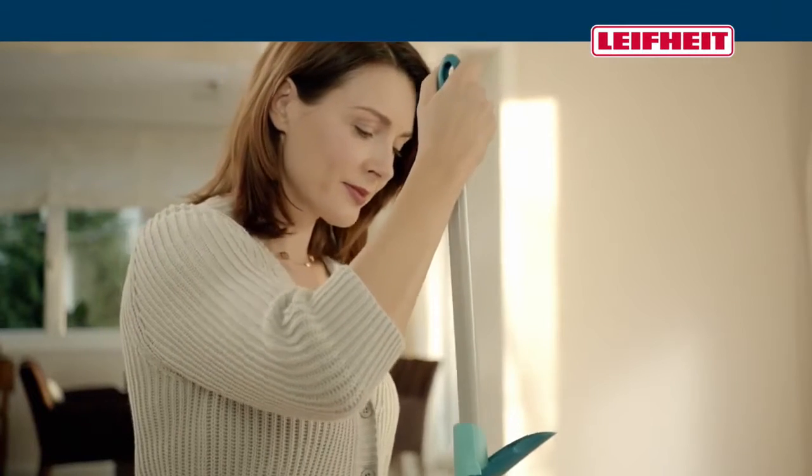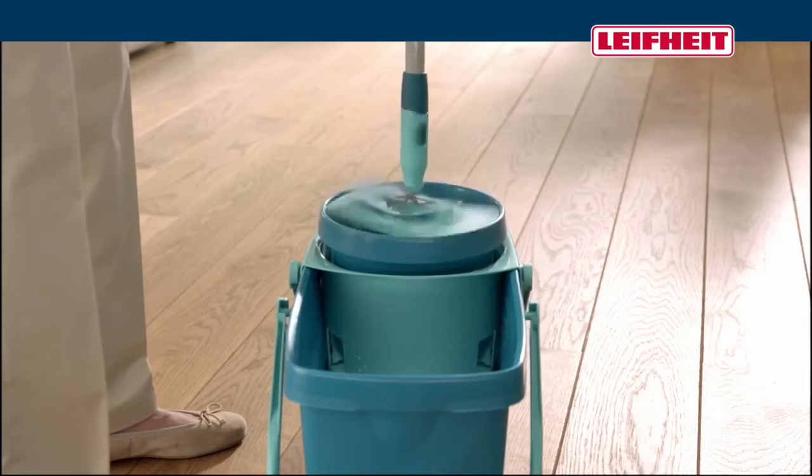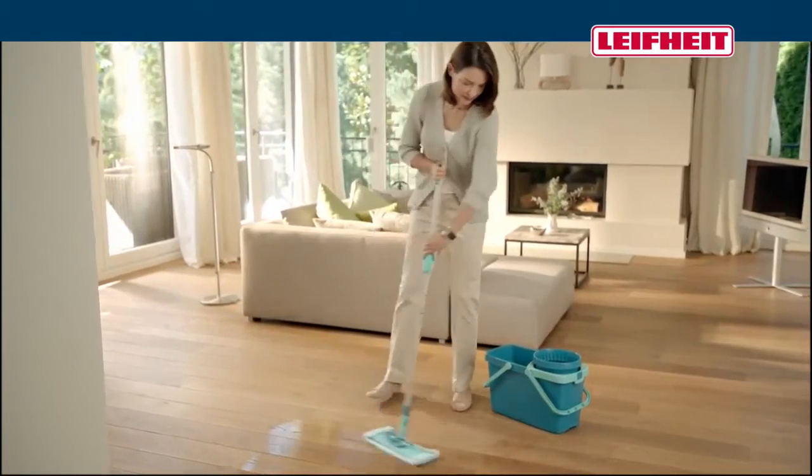The LifeHeight Clean Twist System rotates for you, thanks to the twister mechanism in the shaft. Through this rotation, water and dirt are simply squeezed out. The result? Immaculate and clean.